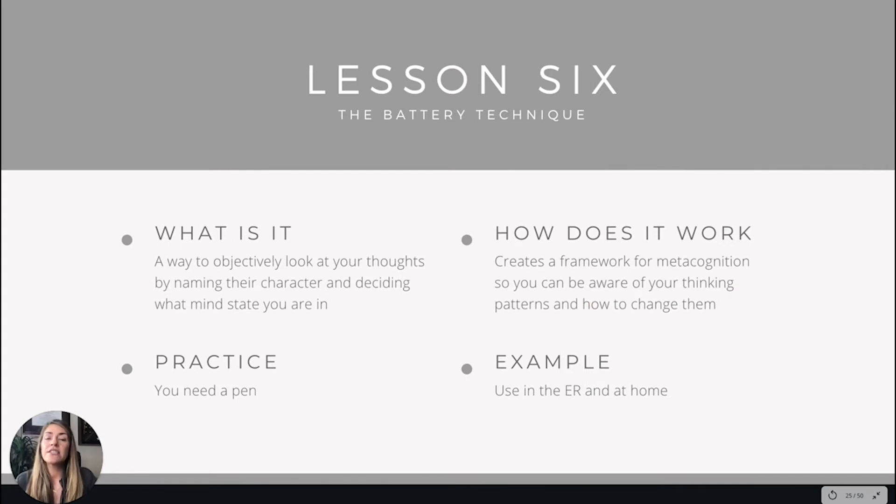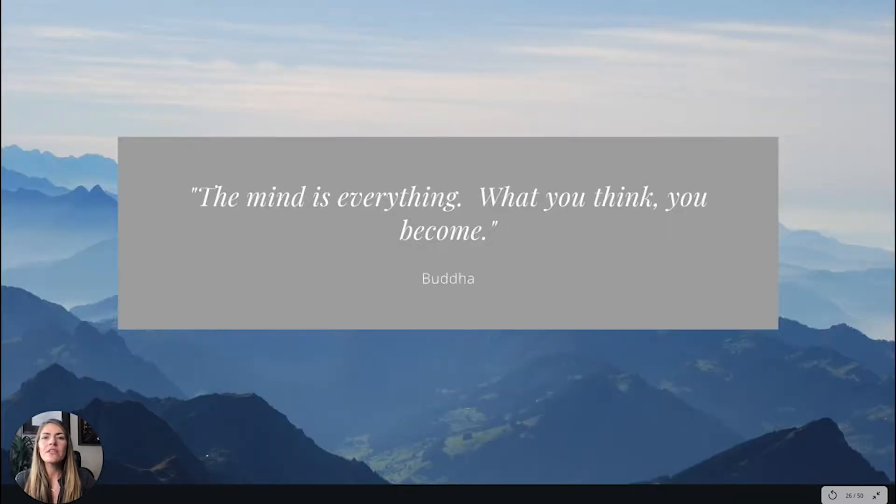To get into this lesson a bit more: the technique is a way to objectively look at your thoughts by naming their character and then deciding what mind state you're in. It works by creating a framework for metacognition so you can be aware of your thinking and how to change those patterns. You'll want to have a pen handy. Here's a quote: 'The mind is everything.'